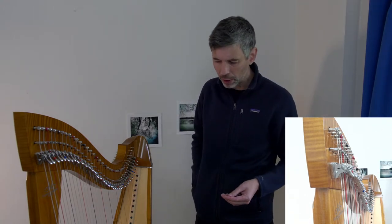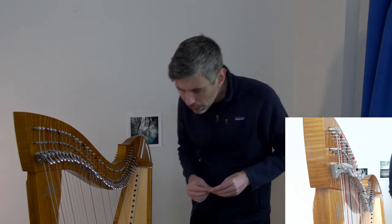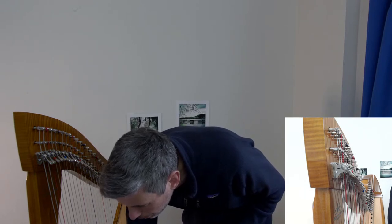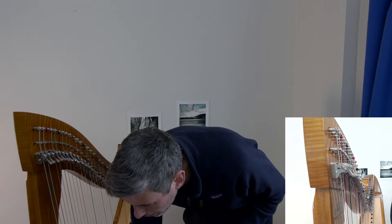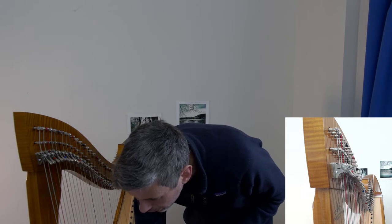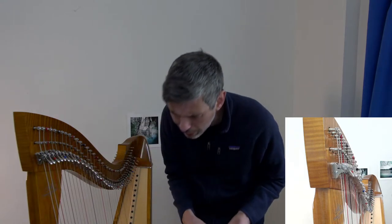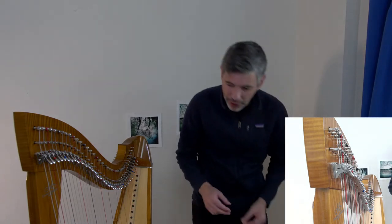There might have been a question about gut strings — pop it in chat again if so. Victoria saw the Una for sale in Montreal. On new strings versus old — I did that video on changing the wire strings and trying to record whether you hear a difference, and honestly the answer was not so much on video.